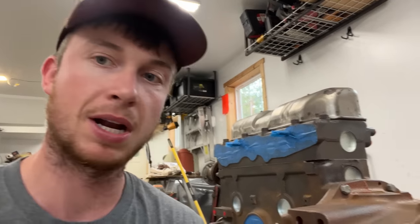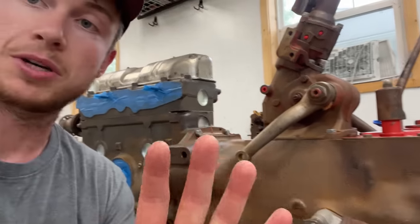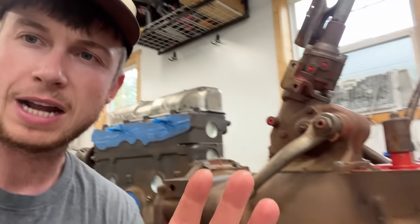What I did was I needle scaled it, washed it with degreaser, wiped it down with lacquer thinner, stuff like that. It was an old greasy tractor so it took quite a bit, but I'm really happy with the surface finish. It's clean. There's absolutely no grease on it. Even though you might see a little bit of surface rust, that's not flaking rust that's going to come off at all. That's just from me washing it.